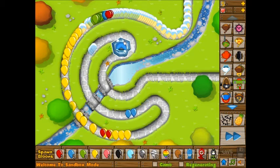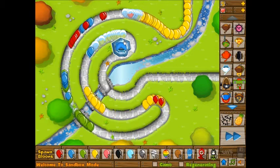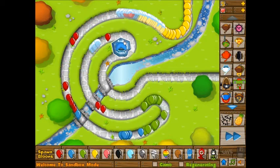These are not towers you want to use against regenerating bloons — I'm not even going to try it, because I already know it's going to multiply the same way that the glue gunner made it multiply.